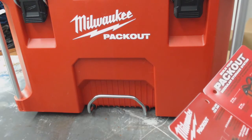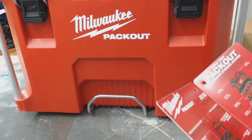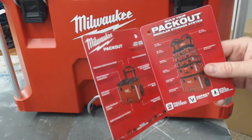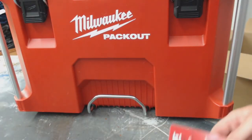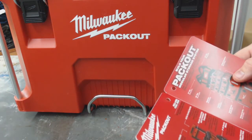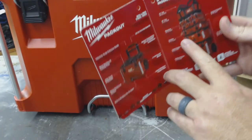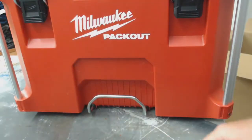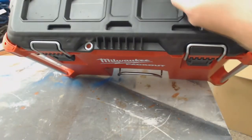I do have the organizer for the top part — the see-through top — I do have that one. It doesn't interlock with just this base; I believe you have to have some other type of toolbox, which it shows in the pamphlet. The top does look like it's interlocking something, so I'll have to look into that.